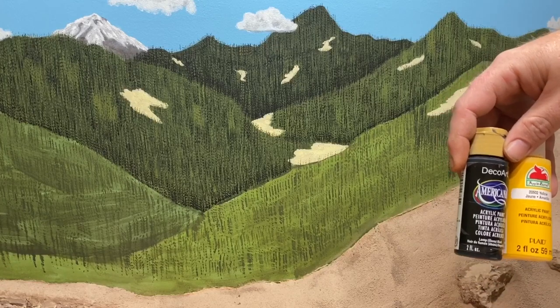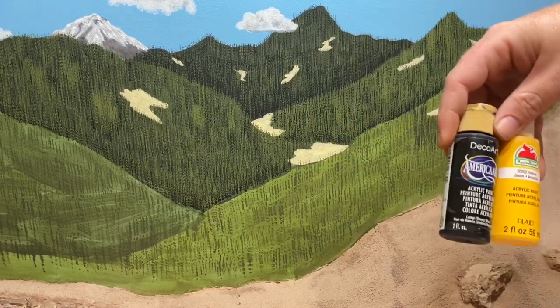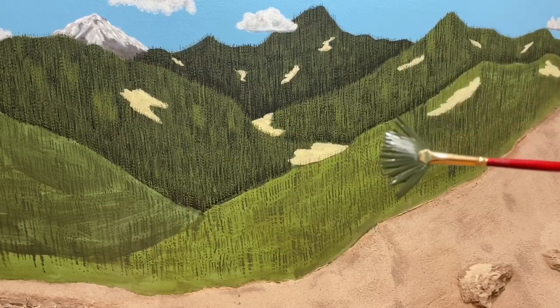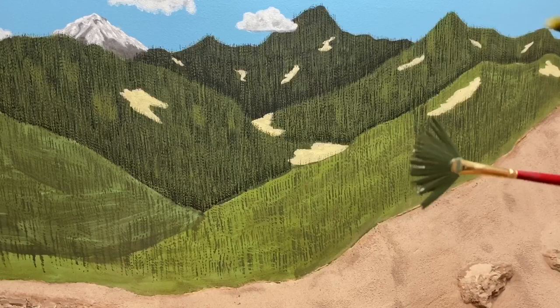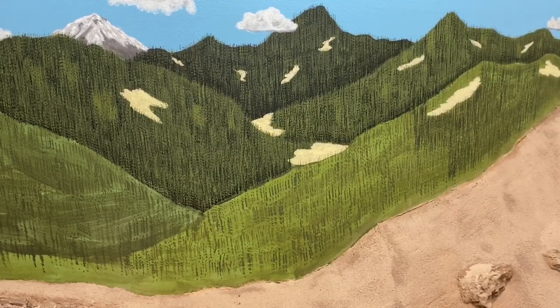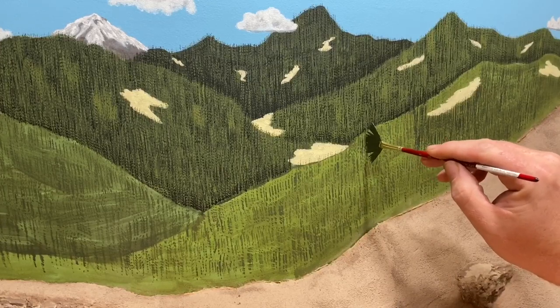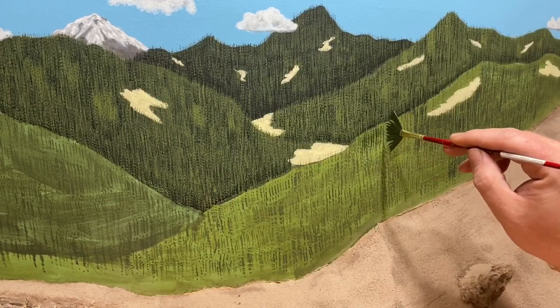Just keep in mind that what's in the cup after you mix it is going to dry quite a bit darker than what the mix looks like. I'm using fan brushes in a couple of different sizes and bristle densities. When I mix the paint I do thin it down a little bit just so it flows a little better, and all I'm doing on here is just vertical strokes.